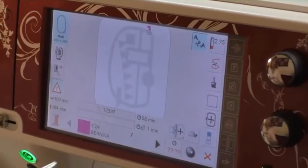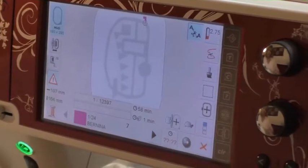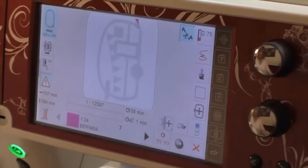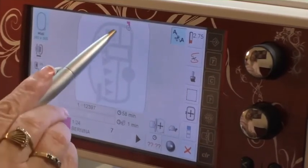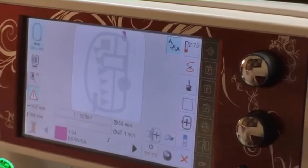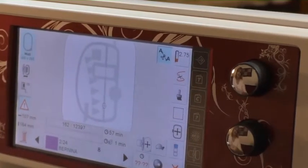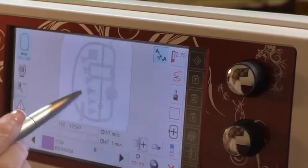So when you bring up your embroidery design that's made to do with applique, it's going to have five different steps. I like to forward through all the steps to kind of get a game plan on how everything's going to stitch off. So on this design — it's the little camper — it's going to stitch the little hitch first, and I've already done that. And so the next color, the next stitch out is going to be a placement line for the top of the camper.